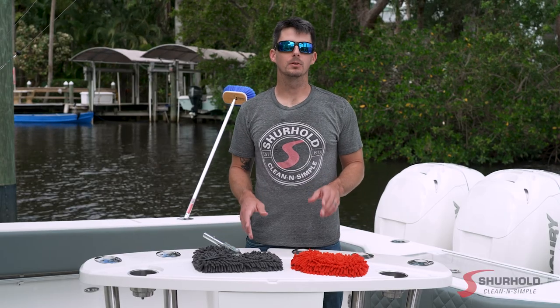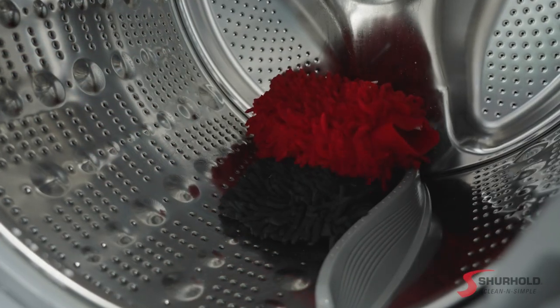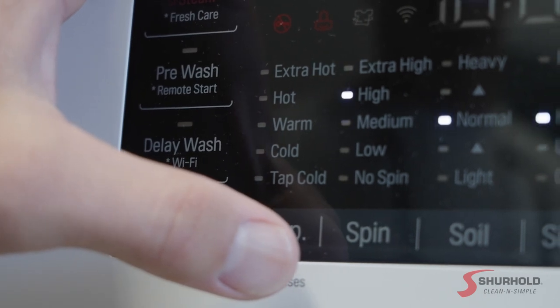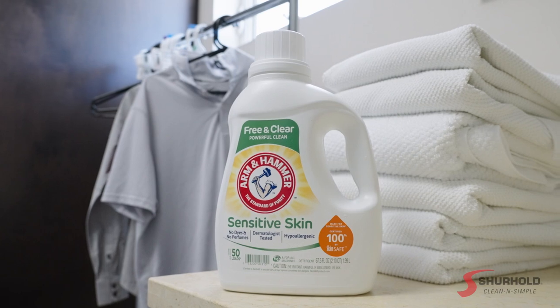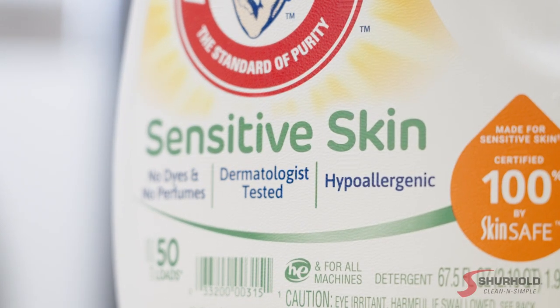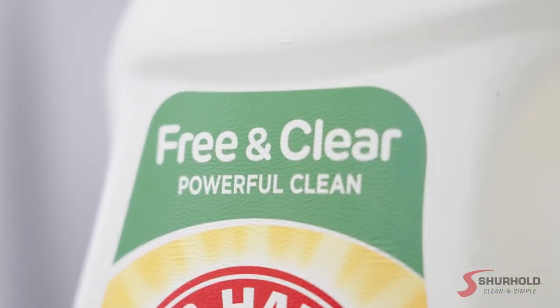There are a couple of rules you need to follow to keep these products effective. First and foremost, do not wash any microfiber product at the hot water setting — you only want to use cold water, as the hot water will actually begin to melt the fibers. Additionally, you don't want to use anything with fabric softener or any strong detergent or scent. You want to use what's called a free soap, which will reach into the microfibers, trap all the dirt, and lift it out without clogging up the microfiber itself to keep it effective for years to come.